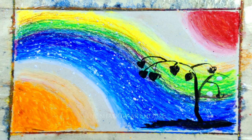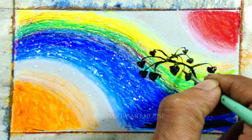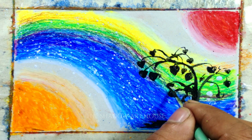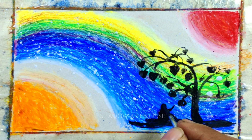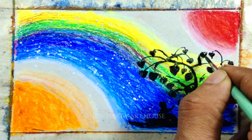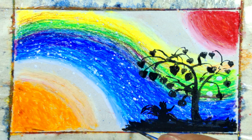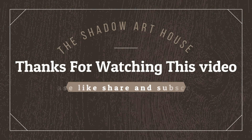In the great outdoors, forever free. You and me. Thank you.